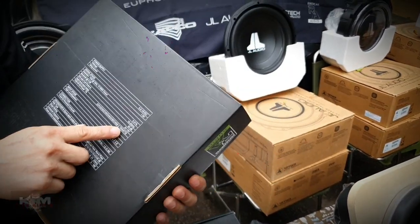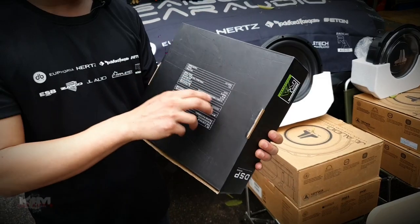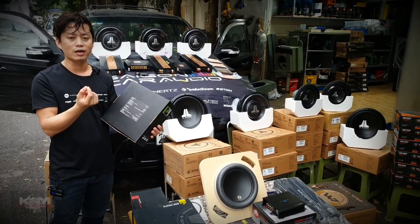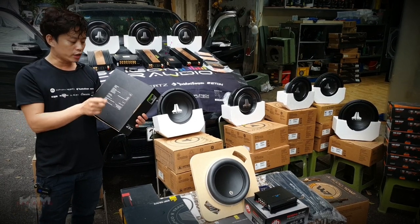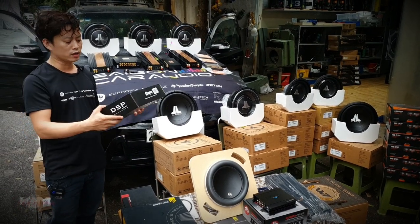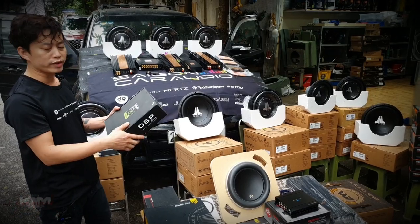Trong trường hợp mà các bác chơi loa xịn hơn mà đòi hỏi công suất hơn thì mình vẫn chơi được. Trong cái DSP này nó có 1 đường ra là đường tín hiệu output - 2 đường cho tweeter, 2 đường cho mid, 2 đường cho woofer, và 2 đường cho mid-bass. Là tổng 8 kênh rồi. Thế bây giờ cái đường 8 kênh bác chia ra cho một cái âm ly nữa thì chia được. Cấu hình 6 kênh Full-active trên cái RA này là rất đủ cho những cái cấu hình vừa phải.